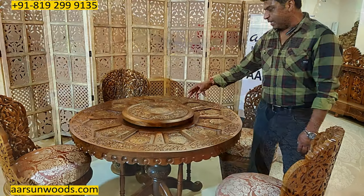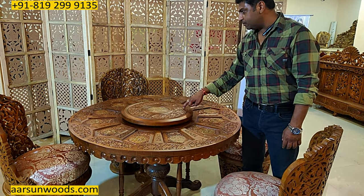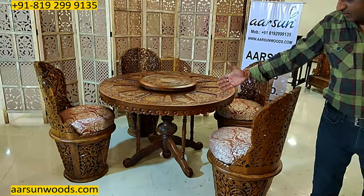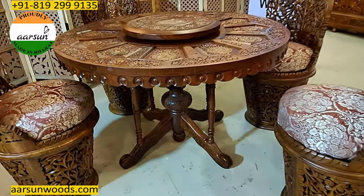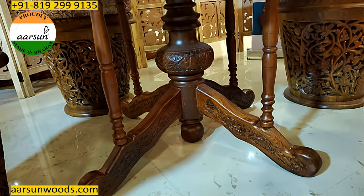This rotating portion is quite a handy thing — you can keep some pickles, salt, pepper, all those things, and it is easily movable so you can pass it to all sides. The design is very nice; you see the pillar design, the vase design at the bottom on the leg area, supported by 4 pillars.